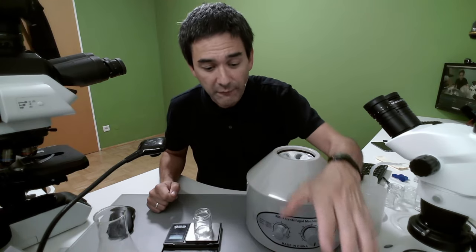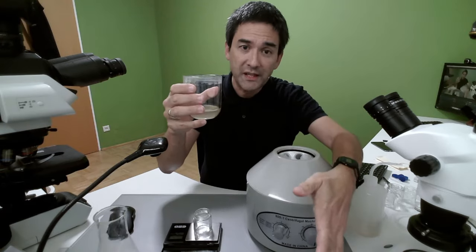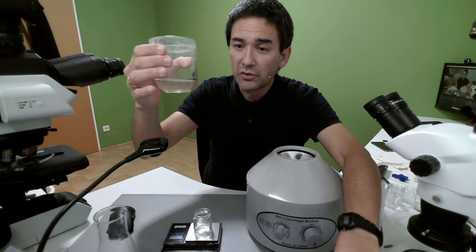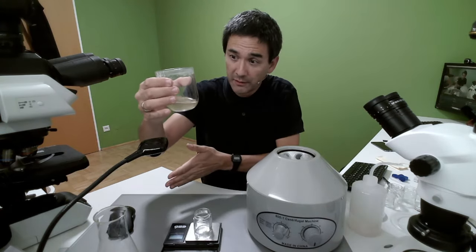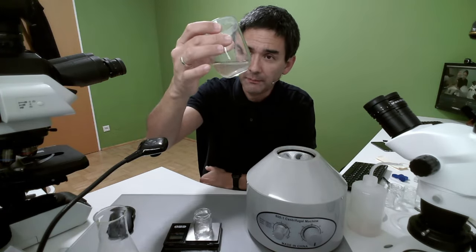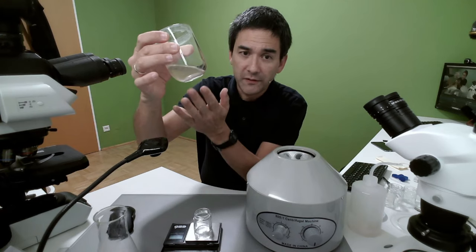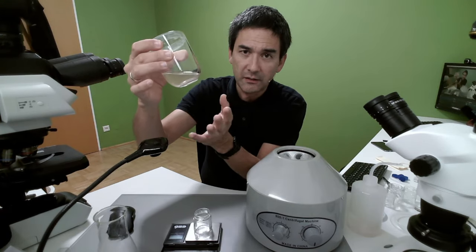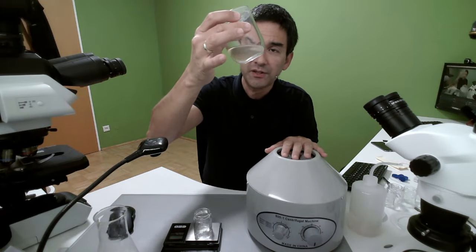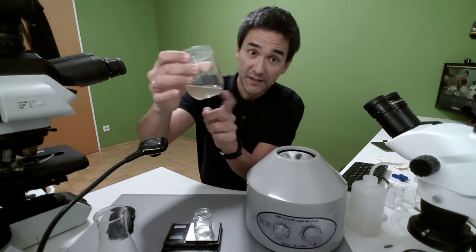So what I've got here is several samples. Some of them are pond water samples, some of the samples I've prepared, and I would like to simply demonstrate to you how to separate these and then put them under the microscope. First of all, rule number one: there is no point in trying to centrifuge something if it's clear. If it's completely clear, chances are you're not going to find anything under the centrifuge either. So it's kind of cloudy as you can see here, so let's try this out. I have not tried this particular specimen myself yet — I just prepared it before the live stream.